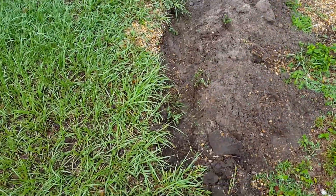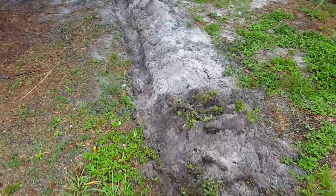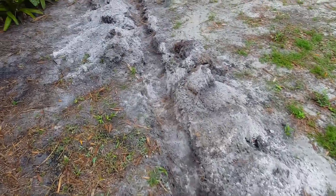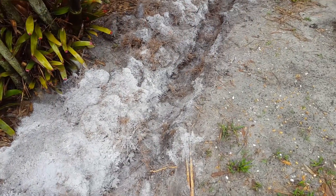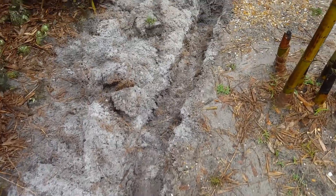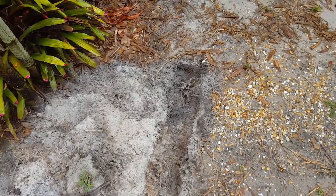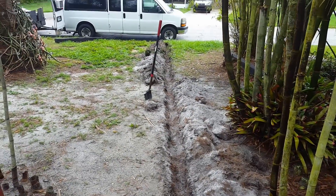The front yard discharge section is done. When you're digging by yourself — I don't know if you can see the tree roots from the bamboo — they're not that thick but they're matted, so you really need a sharp shovel just to cut along the sides of your trench, and then you can easily come back and clear it out.